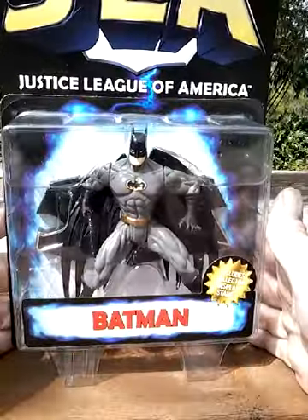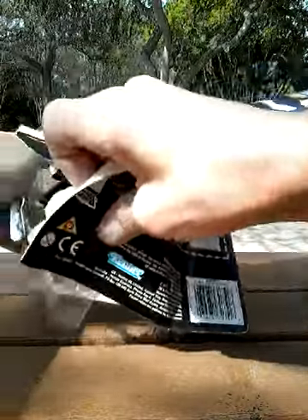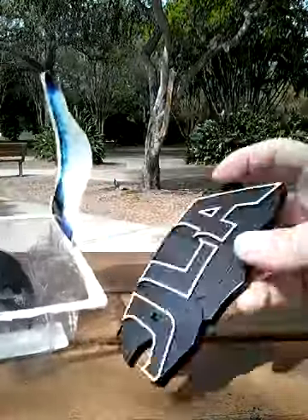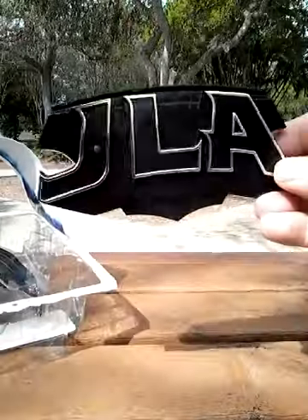Back to the front — you can see he's got a bit of a bent ear there. Let's take him out and see what he's like. There's the stand — cool stand, digging that.